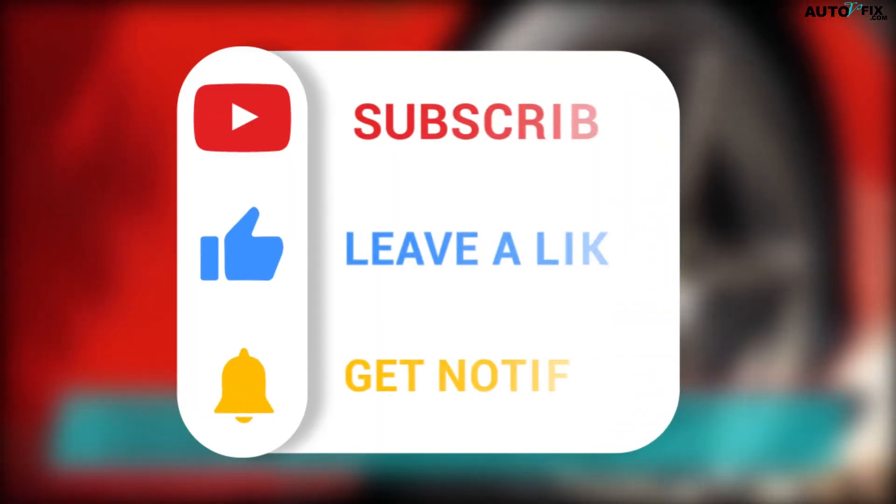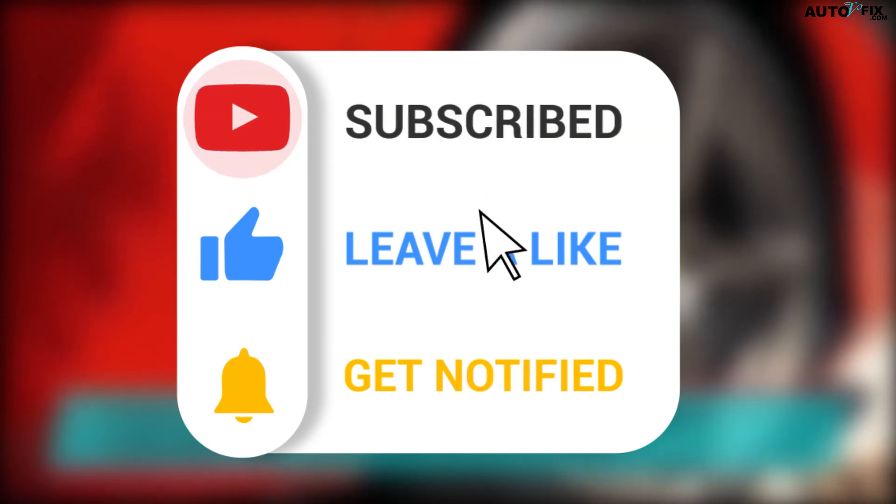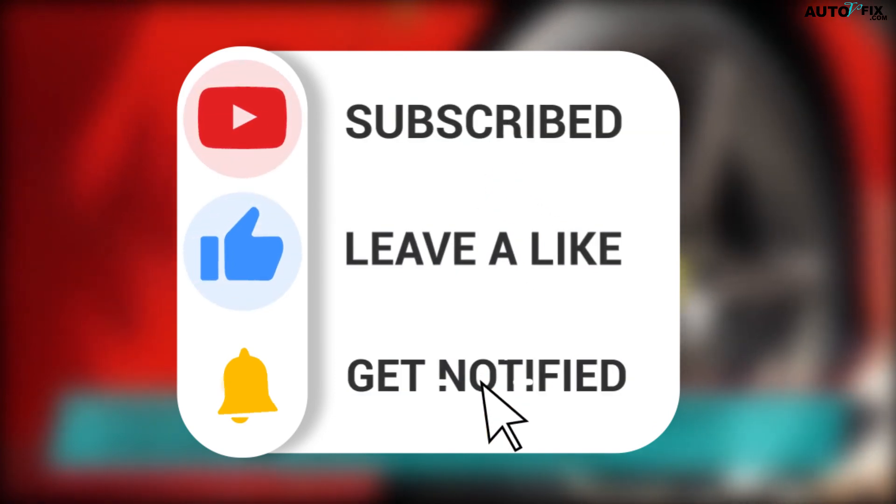I hope this video was educational. Please don't forget to subscribe, like, and share for more videos.